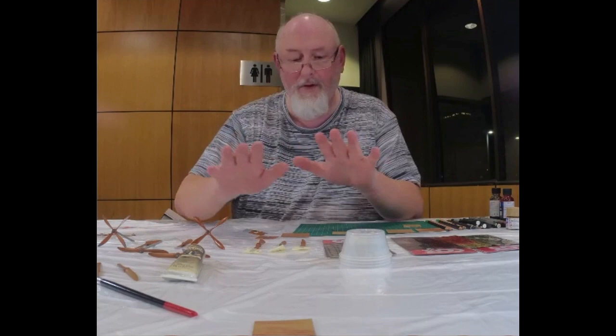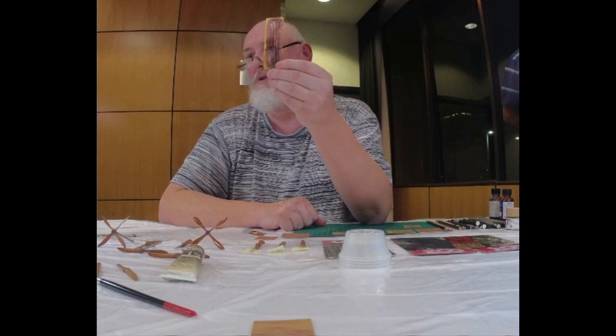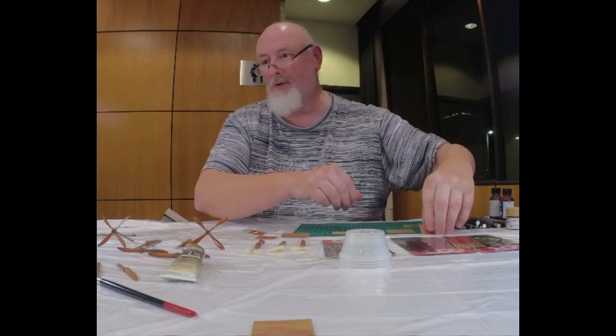So you do your base coat. You can use things like these, which I don't use, but I have tested them. They work quite well and this is the sort of result you get from those — that's using clear red.